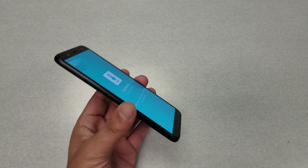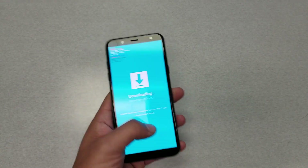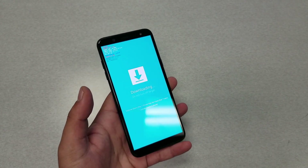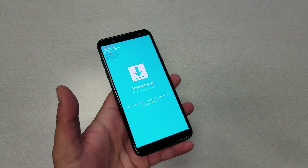Here on my phone, I put the phone into download mode on purpose to demonstrate. Right now the phone is stuck on this screen. This can happen to you — sometimes it's a black blank screen, sometimes something else froze the phone.